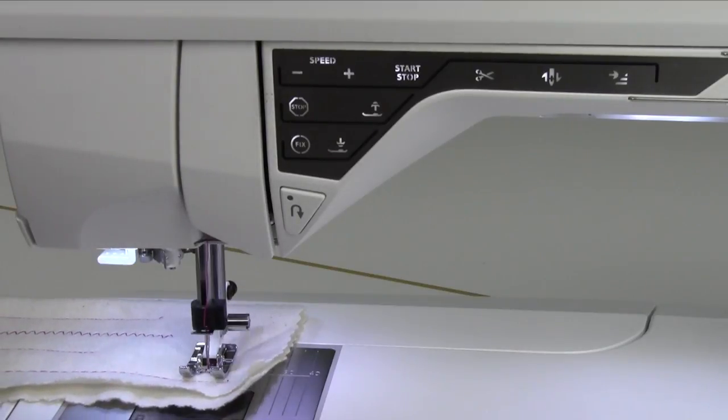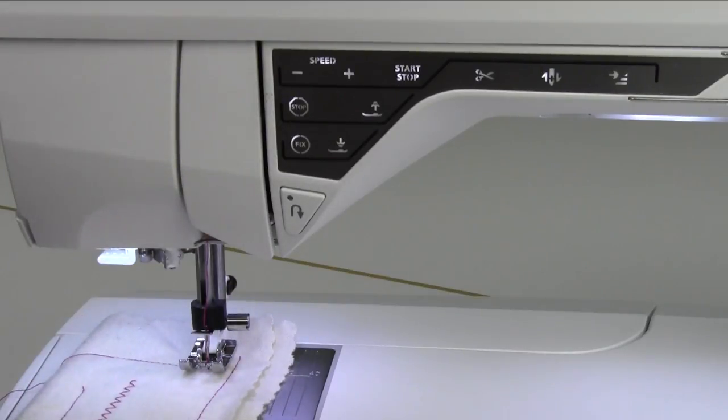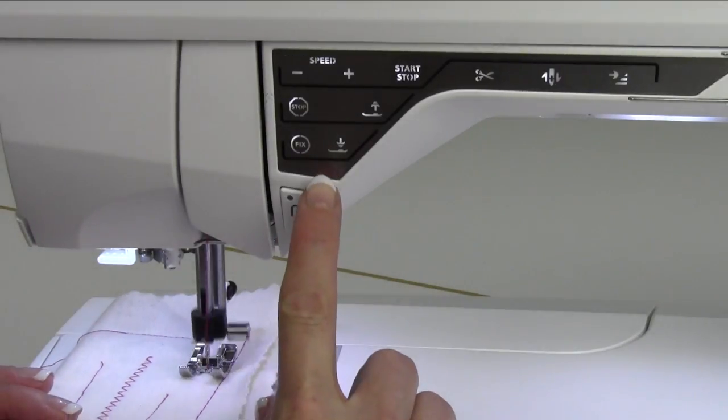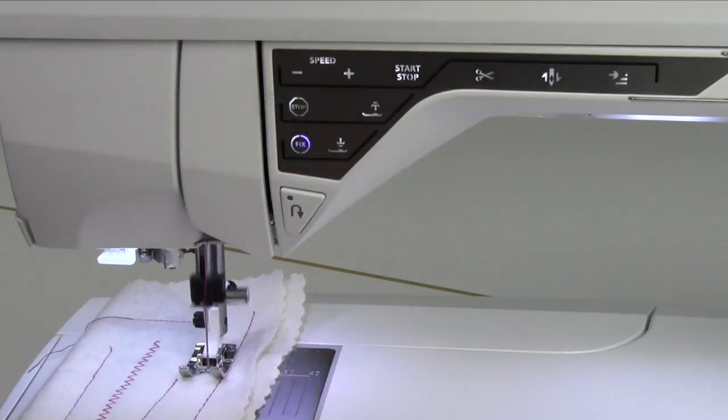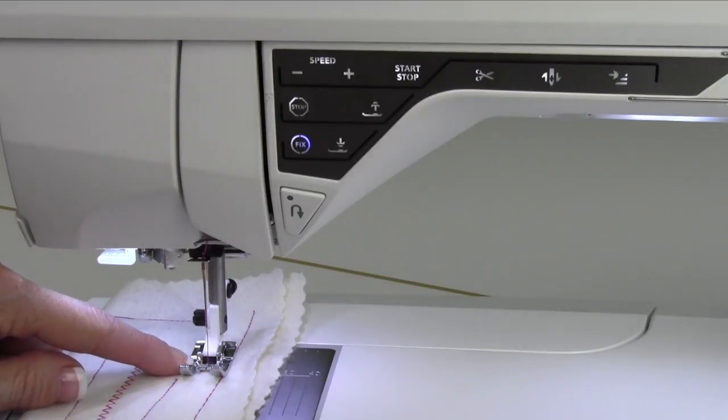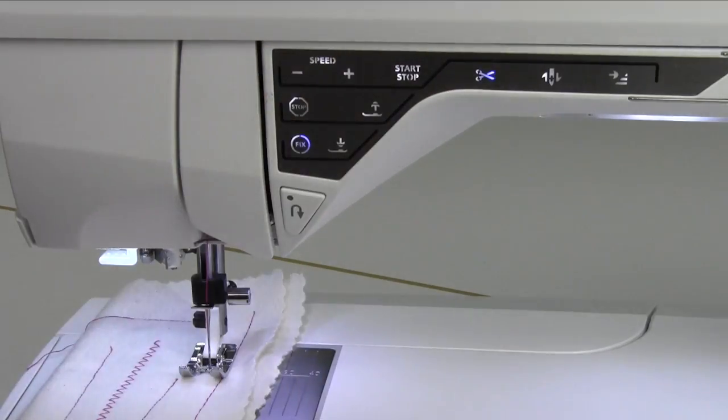One thing I always recommend is if you want it at the end of your seam that you're making, go ahead and plan to sew right up to where you want it to be and push Fix. As soon as you push Fix, it will do the locking stitches right there. My foot is still on the foot control and it's already stopped. Then use the selective thread cutter.